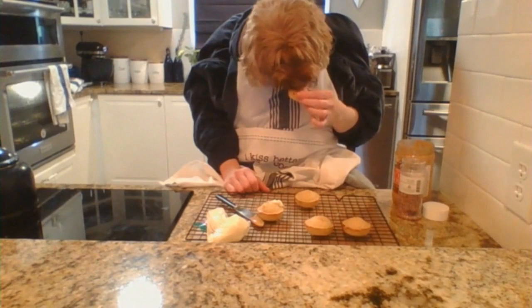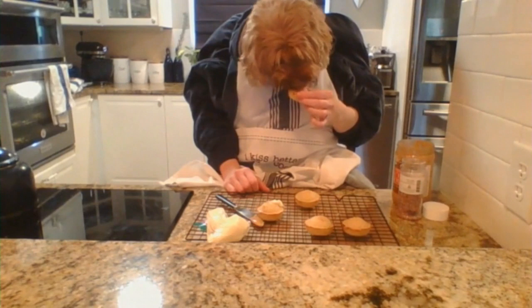Mmm, peanut butter has never tasted so good on my cupcake.